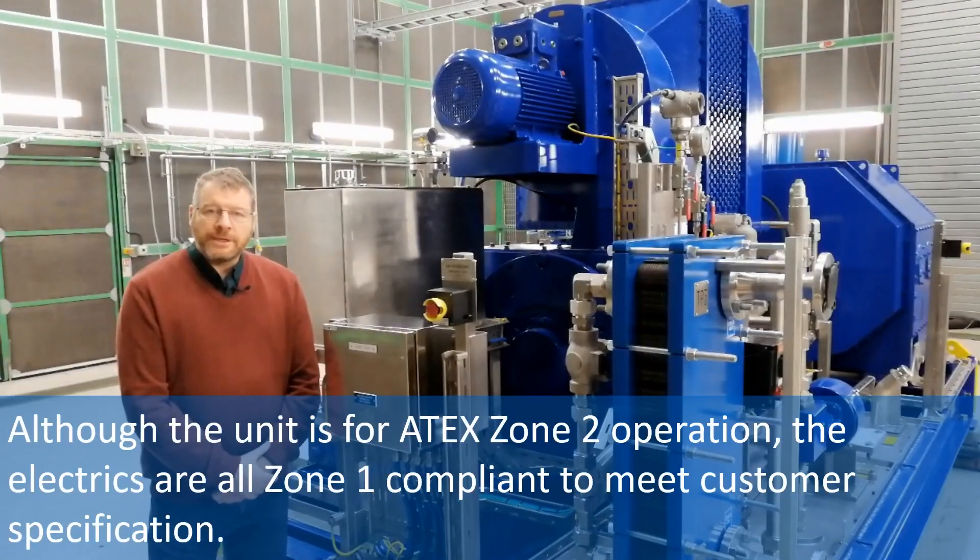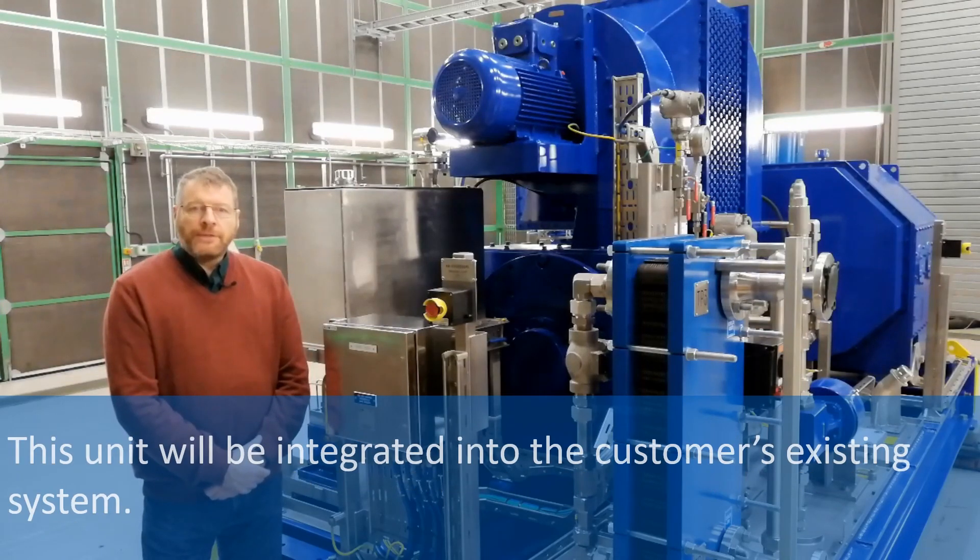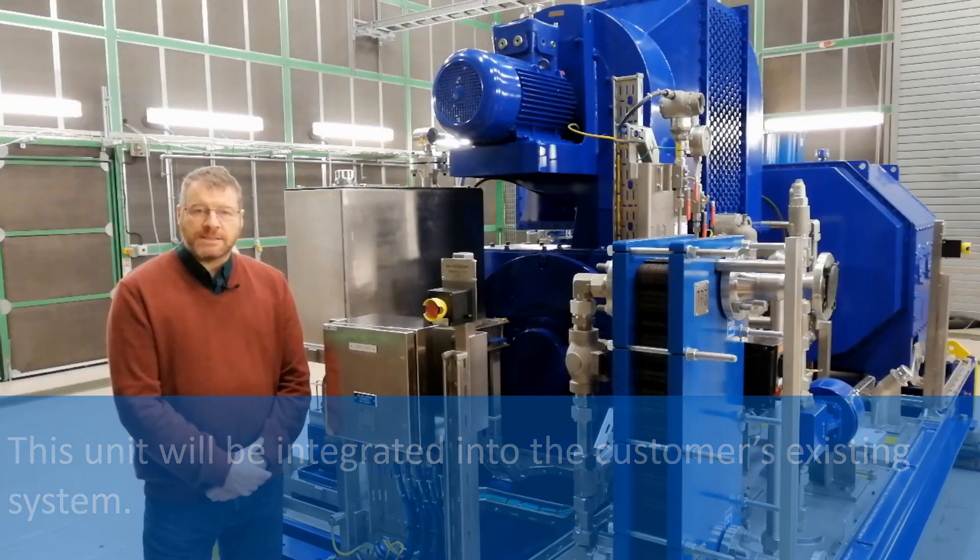Although the unit is for 8x zone 2 operation, the electrics are all zone 1 compliant to meet customer specification. This unit will be integrated into the customer's existing system.